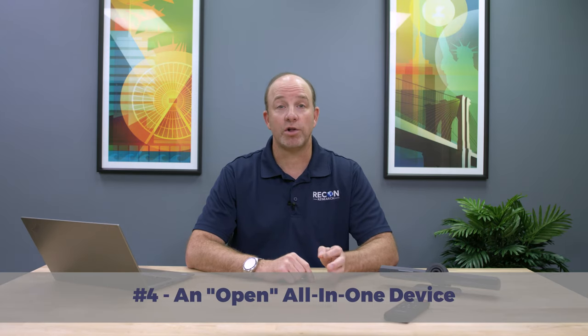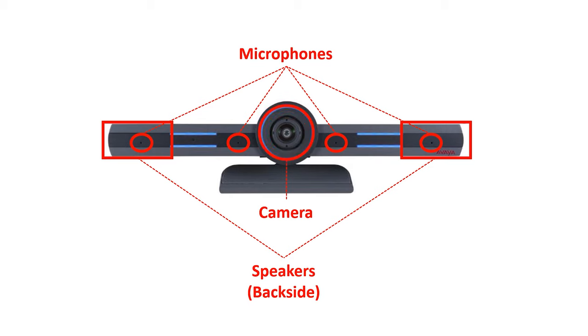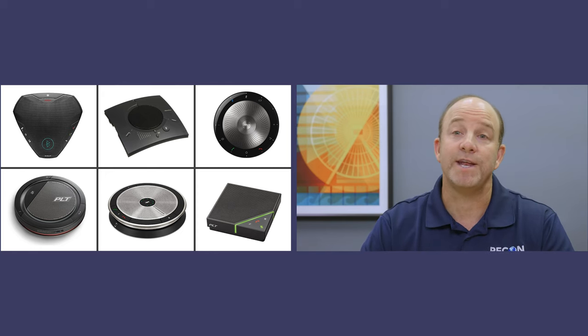Number four: the CU360 is an open all-in-one device. It includes a four-element mic array and a 4K camera, all in a sleek, small package. Just add a display and you're all set. But the CU360 is also USB and Bluetooth ready. To use the CU360 in a larger space, just connect a USB audio system and away you go. You can even go wireless and use any Bluetooth conference phone, or use third-party control devices and remotes with the CU360. So go ahead, get creative with your meeting room design — the CU360 can certainly take it.